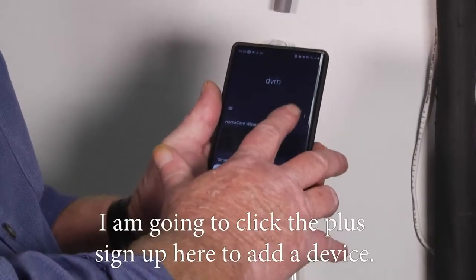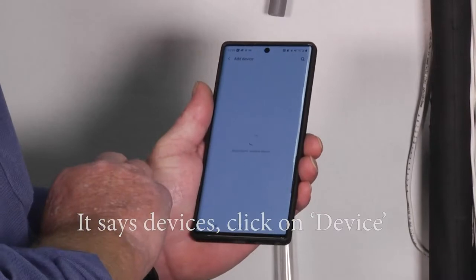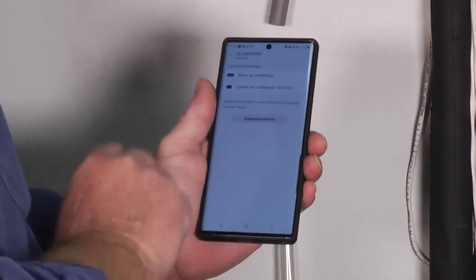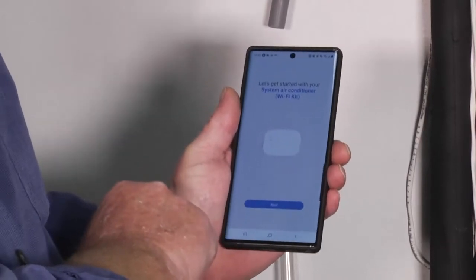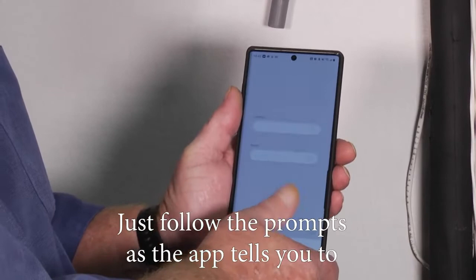I've opened up the SmartThings app. I'm going to click the plus sign to add a device, then click on device. I'm going to click air conditioner, then Samsung, and since this is a system AC you have to click system AC. It says start — just follow the prompts as the app tells you to.